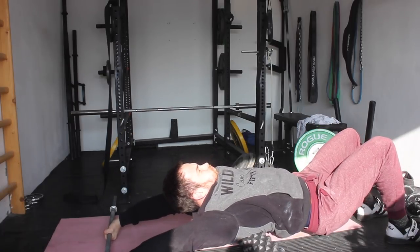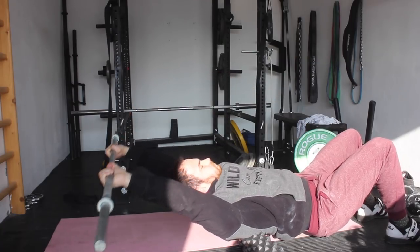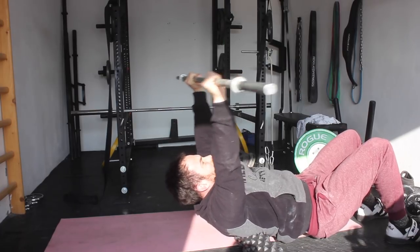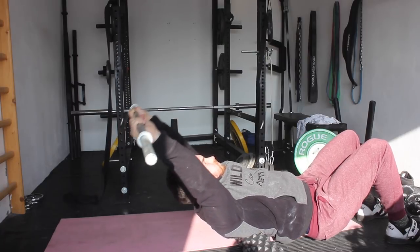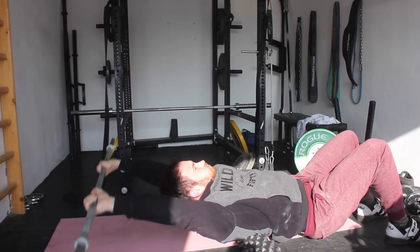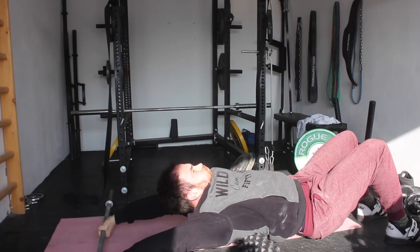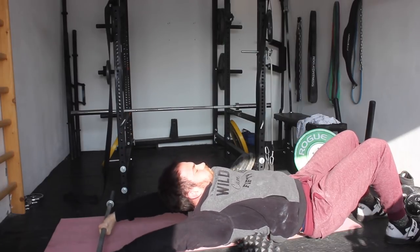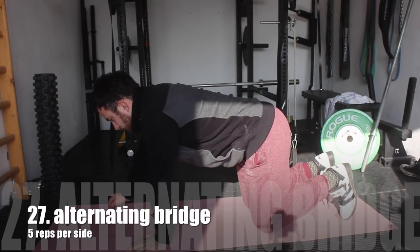Then we are moving to some more shoulder mobility and thoracic spine mobility work. Here you want to have the foam roller right underneath the scapula, remain the arms straight with a tight grip to activate the shoulder stabilizers so the shoulders stay in the right position. Then try to get the bar as far back behind the shoulders as possible and try to touch the floor on each rep. In the bottom position, hold for one to three seconds before moving back up. This will really, really open up the shoulders well.